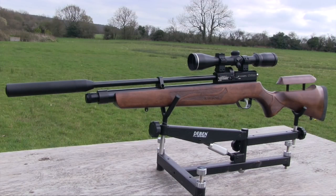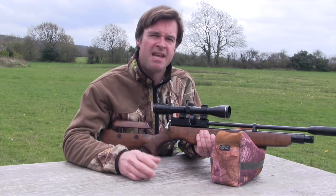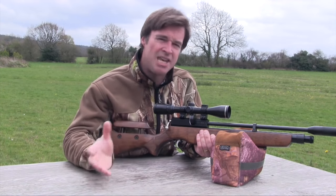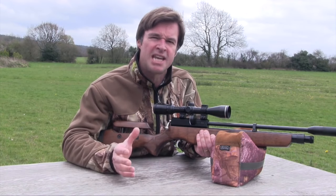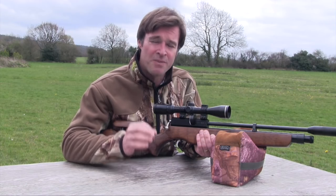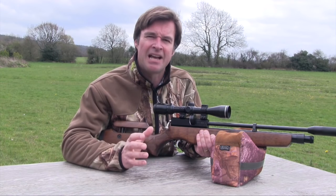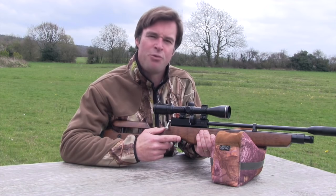The Cometa Orion SPR really has exceeded my expectations. For under £400 you get a multi-shot PCP with some great features and no obvious skimping on quality. It looks good, feels good, shoots really well, and it's quiet. It may be classed as an affordable air gun but it's certainly built for proper field work.